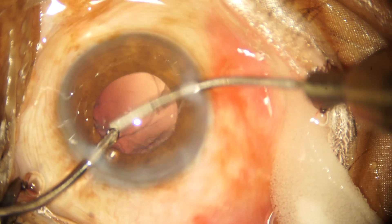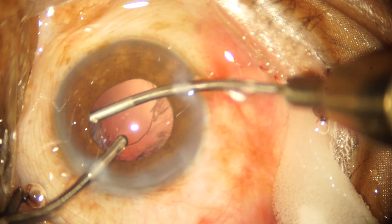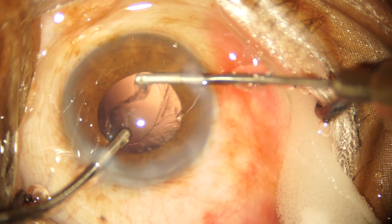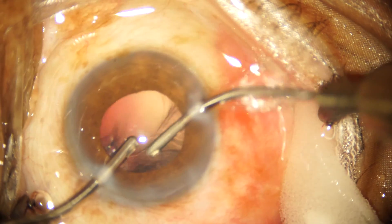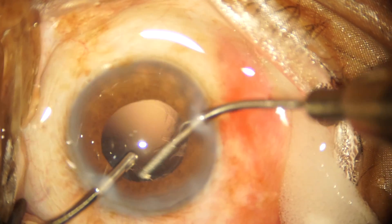The nucleus has been emulsified and now we go ahead with cortex removal using bimanual irrigation and aspiration. This is my personal choice and not necessarily a better technique than the coaxial one — it is just that I am more comfortable using a bimanual irrigation aspiration cannula.